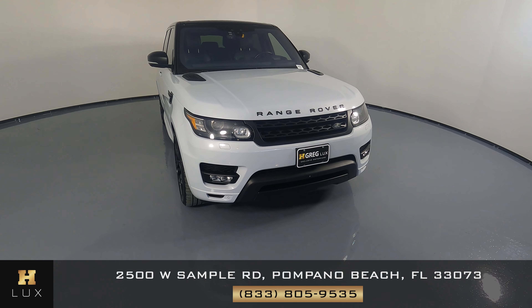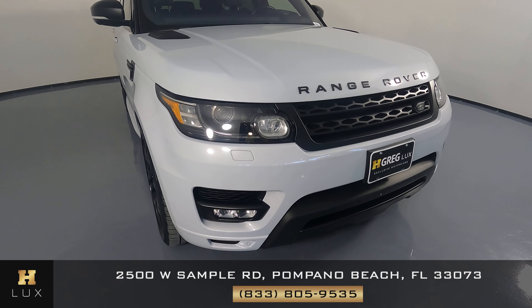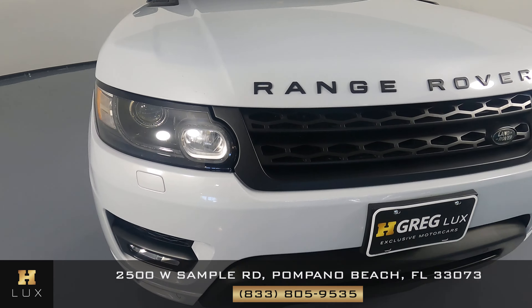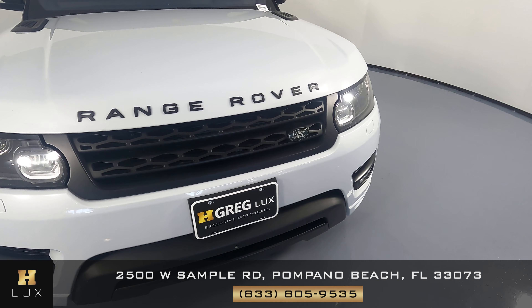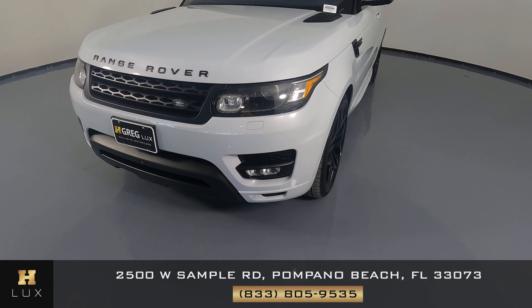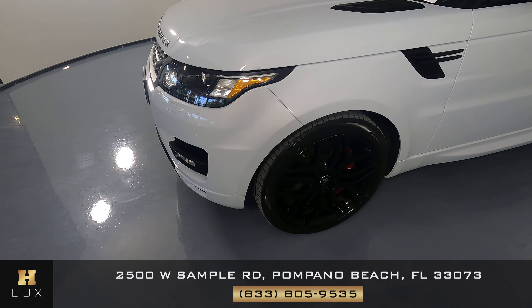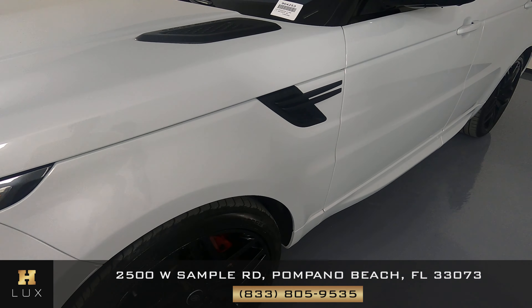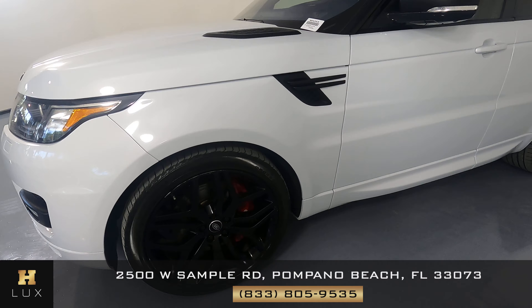To start things off we're going to go panel by panel, starting with the front bumper and then move around the vehicle. I didn't see anything in the front bumper — looking good. Now let's take a look at the fender on the driver's side, and that's looking good as well.